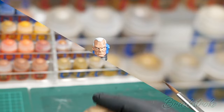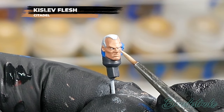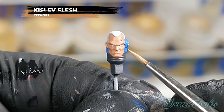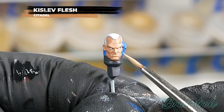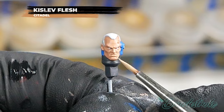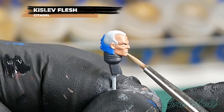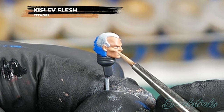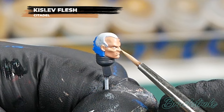Now I'm going to brighten up some areas of the face using Kislev Flesh from Games Workshop. I'm pretty much painting most of the face again with thinned down Kislev Flesh, but I'm not going to paint in any of the deepest recesses and creases where those shadows would be — I'll leave the Cadian Flesh tone showing through there. I'm only going to apply one thin layer of the Kislev Flesh; I actually want it to be quite translucent so you can see the colour underneath and it will help blend things in.